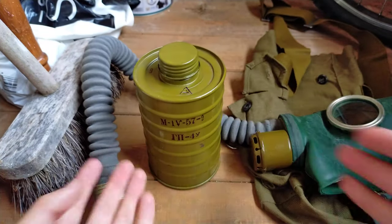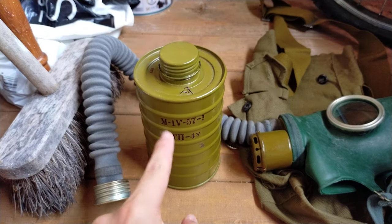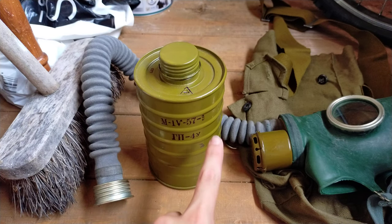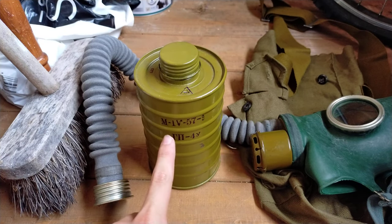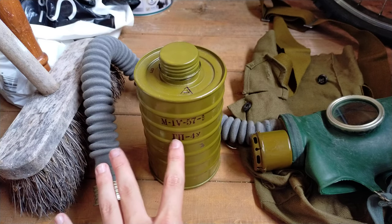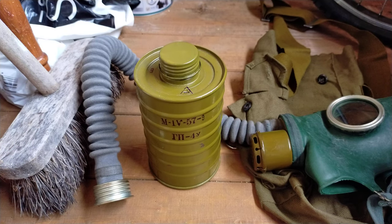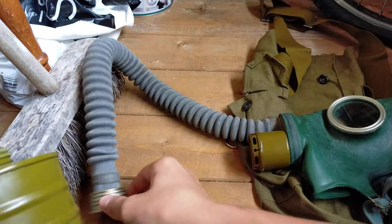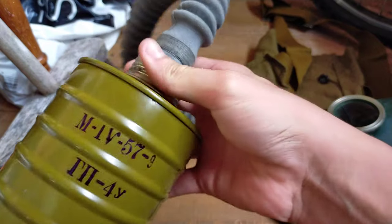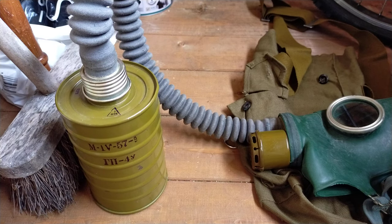Here's the filter cap — putting it on to show you what it looks like. It's your bog-standard coffee can filter, not very different from the normal ones. It's marked M IV, and I believe that's 57/9 — the year 1957 — which is actually older than the mask itself. It also reads what looks like GP-4U, which is this mask, so it's a perfect match.